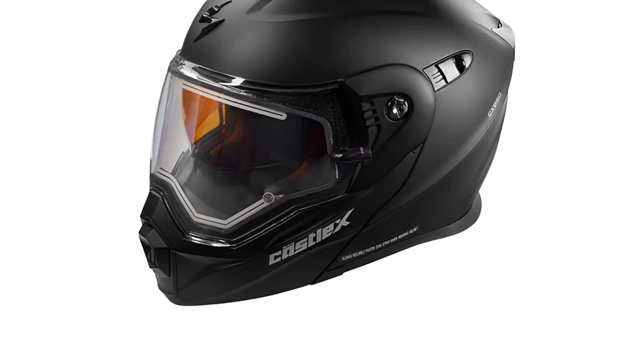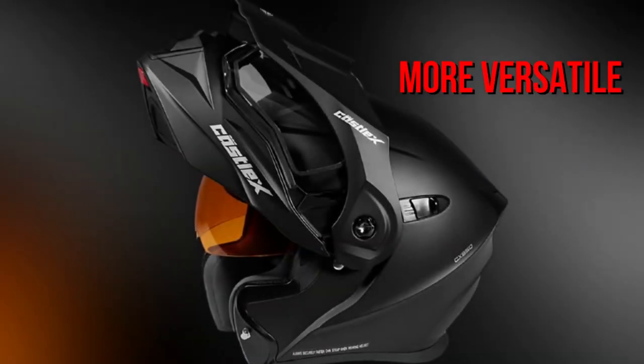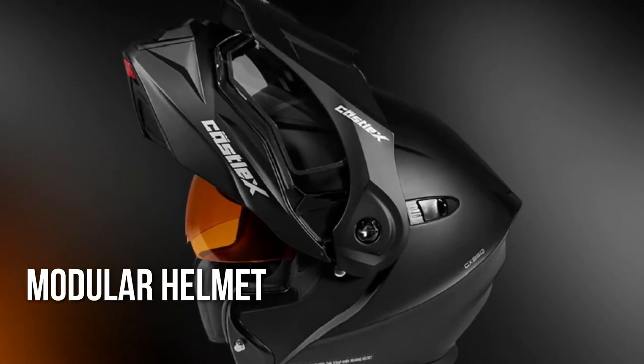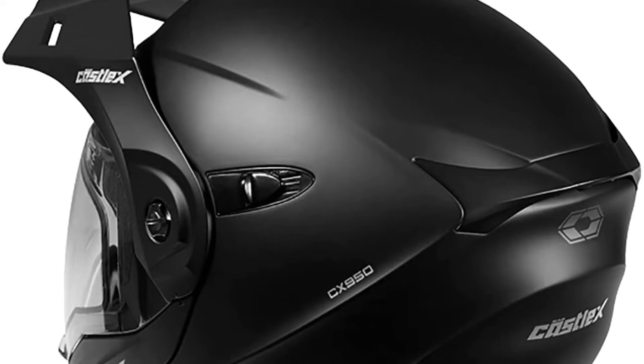The EXOC X950 Snowmobile Helmet is a fantastic choice. It is at the top of this list because of the numerous features it provides, as well as the fact that it is more versatile than practically every other alternative available. Because it's a modular helmet, you can raise the chin bar when you want to take a break or in case of an emergency. Many riders choose modular design helmets because they are more convenient.